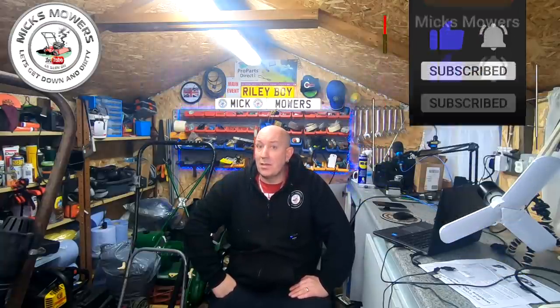If this is your first time watching Mixed Mowers, hit the subscribe button and set your bell notifications to all — that way you'll know when I've done a video or when I'm on my Saturday night wiki livestream, which starts at 6:30pm UK time.